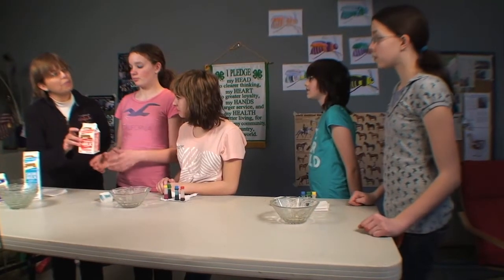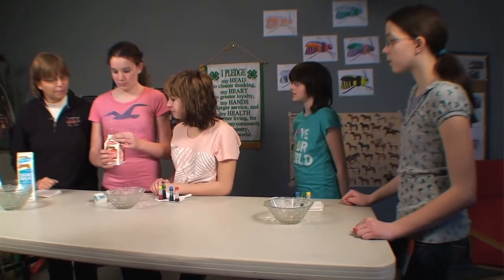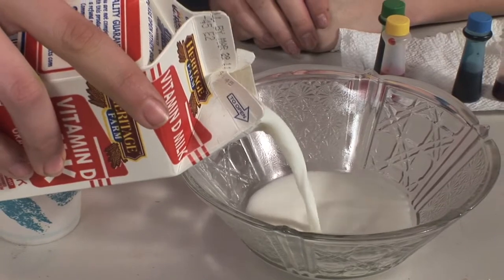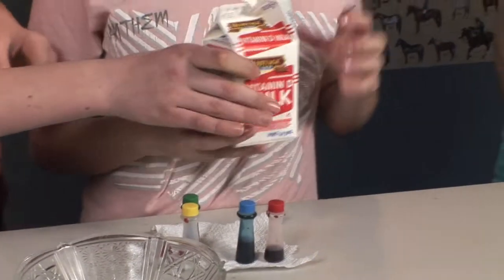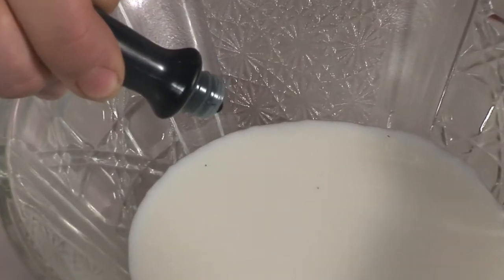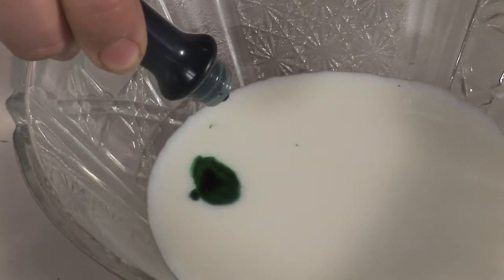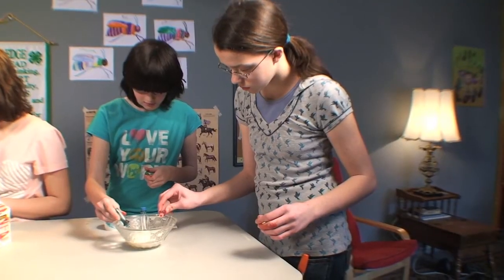So the first thing we're going to do is pour the milk into the glass jars to about two inches in depth. Once you've got it poured, we want the milk to settle so it's not moving — be careful not to move the table. Then once the milk has stopped moving, put in two to three drops of each of your food colors. What we want is about a quarter-sized spot of each color in your milk. Make sure they don't overlap.